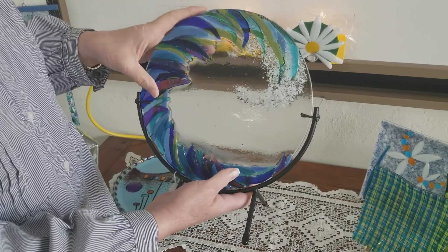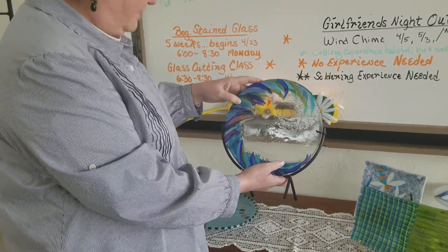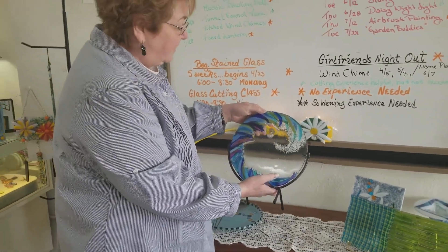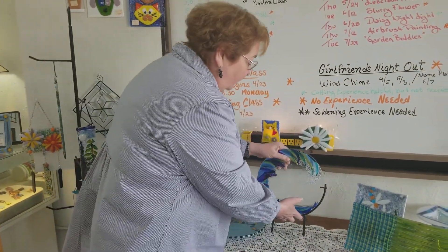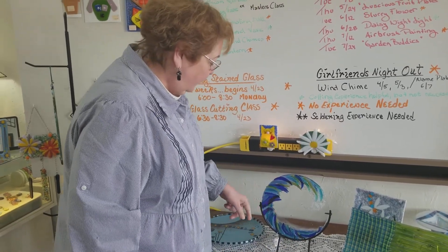No experience necessary, although if you know how to cut glass that helps too. You're going to nip this glass or cut it, and then you'll use frit to make the white wave at the end.